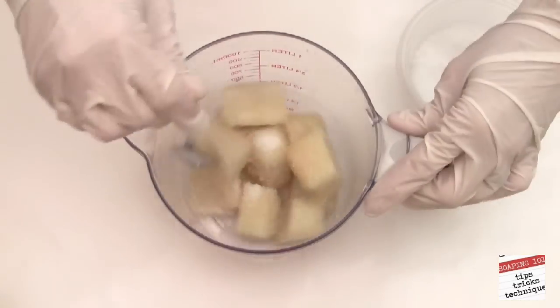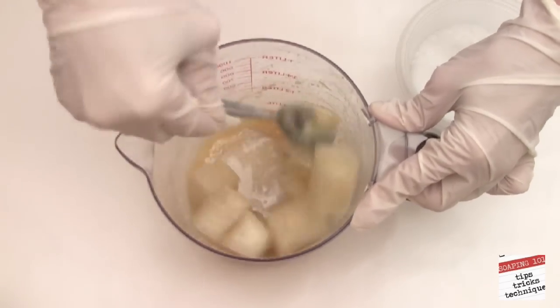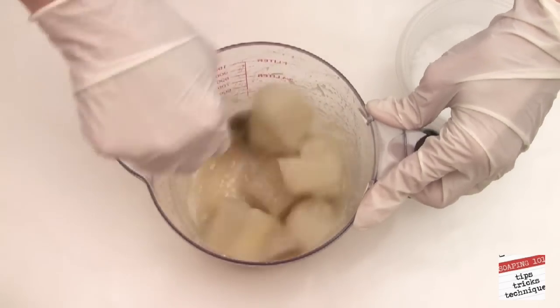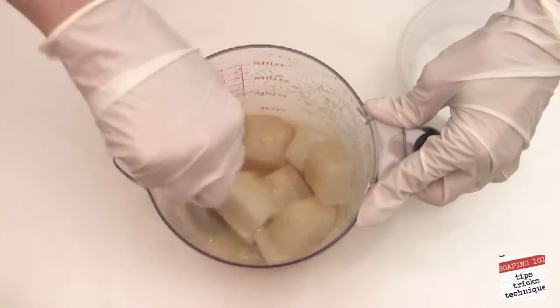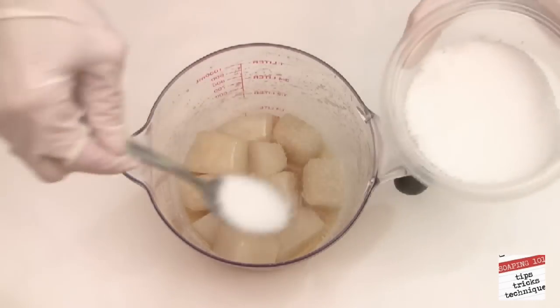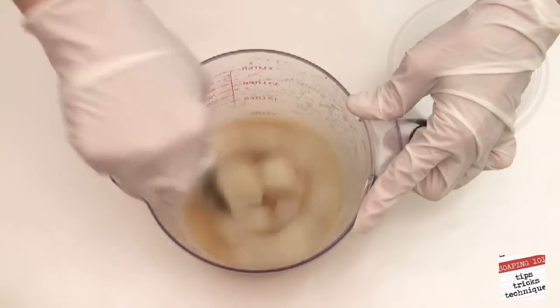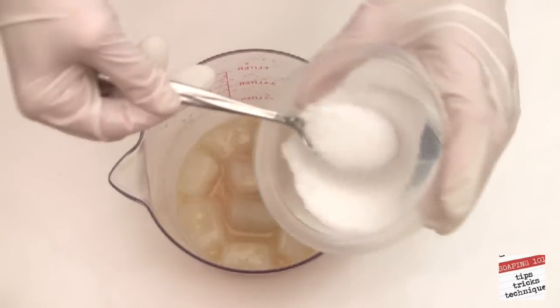We will begin by mixing our lye with our corn milk. Corn milk is the juice that's inside the kernels. If you have ever bit into an ear of garden fresh corn and had it spit in your eye, then you know exactly what corn milk is. This is from my summer garden and has been frozen. Because it is a milk, we know to add our lye very slowly and in small quantities, always feeling outside of the pitcher to make sure it's not becoming too warm. We do not want to scorch the milk.